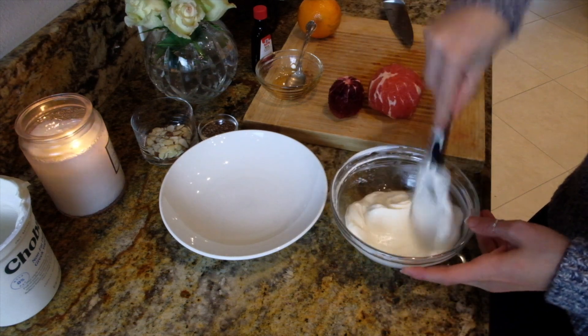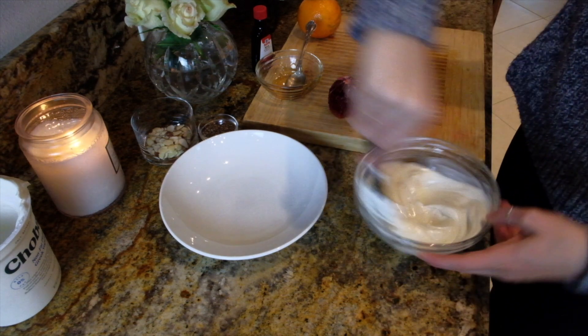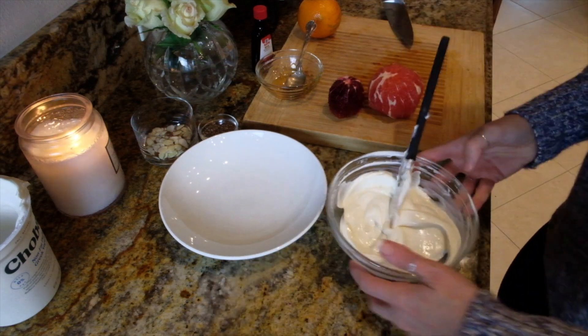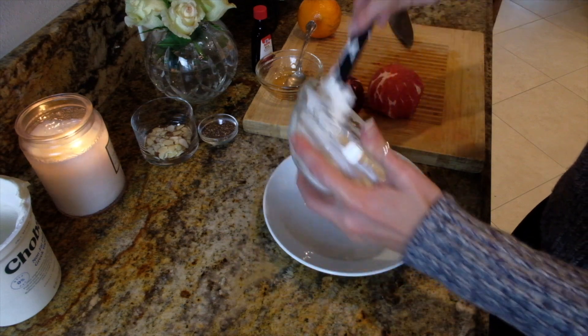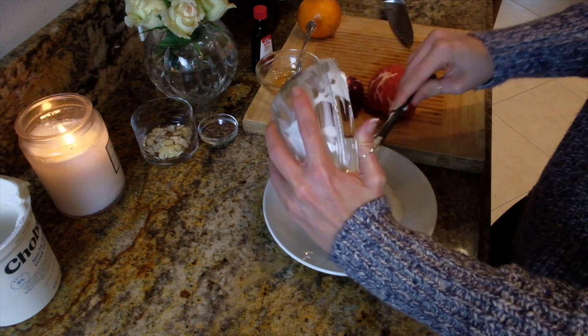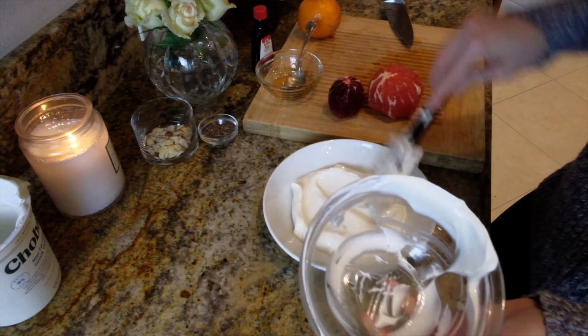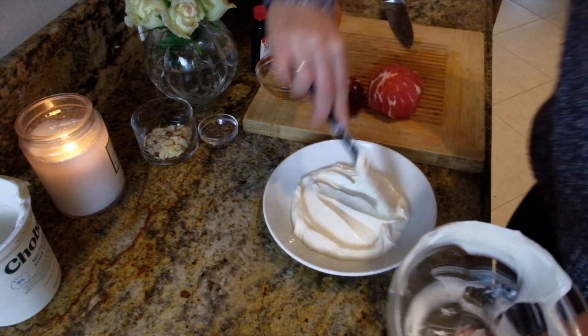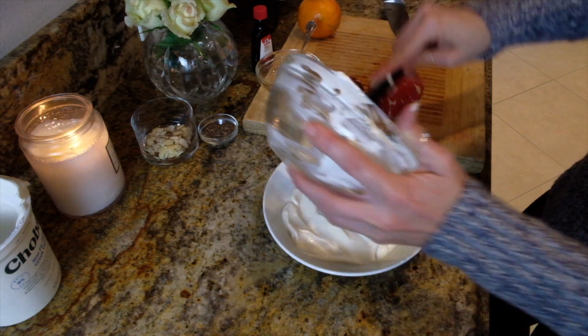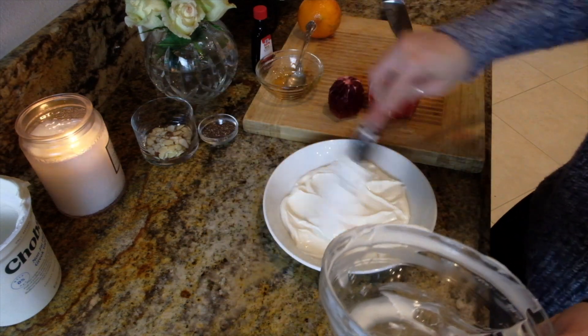I'm going to mix it all together. You could totally make this for brunch for a lot of people — it would be easy to set out and let everyone help themselves. I'm going to put it in the bowl here. This would also make a really nice healthy dessert — either one works!